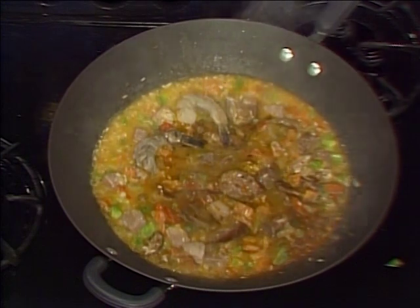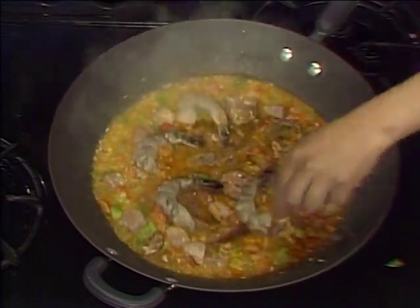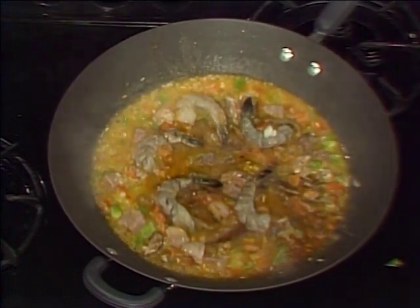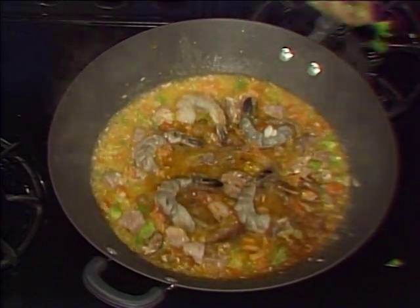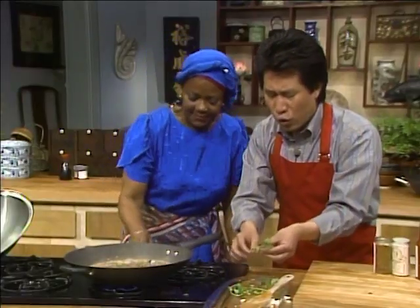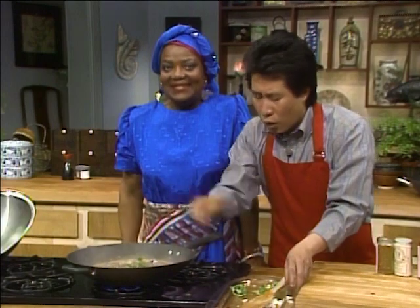Cook for another five to ten minutes over low heat. You can line the shrimp all up like this. In the very last moment you can always put a tiny bit of cilantro on top. We are going to serve a lot more.